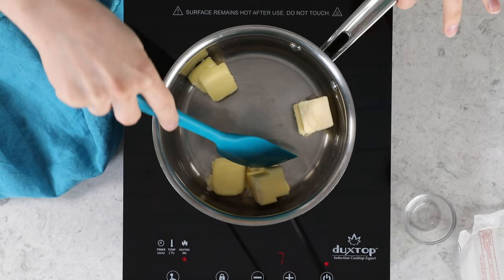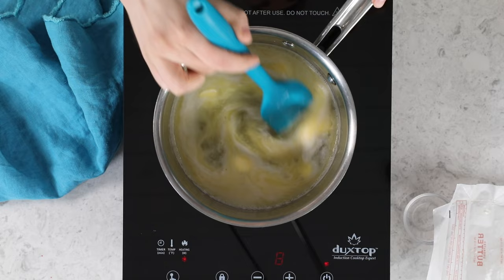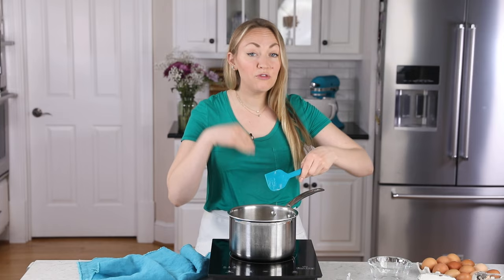I want that butter melted before we get to our full boil. What I'm looking for is a full rolling boil — don't jump as soon as you see a few little bubbles coming to the surface.